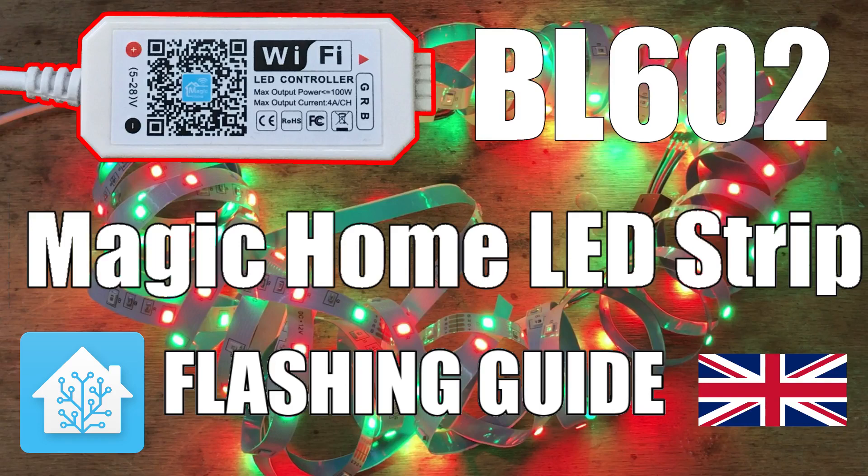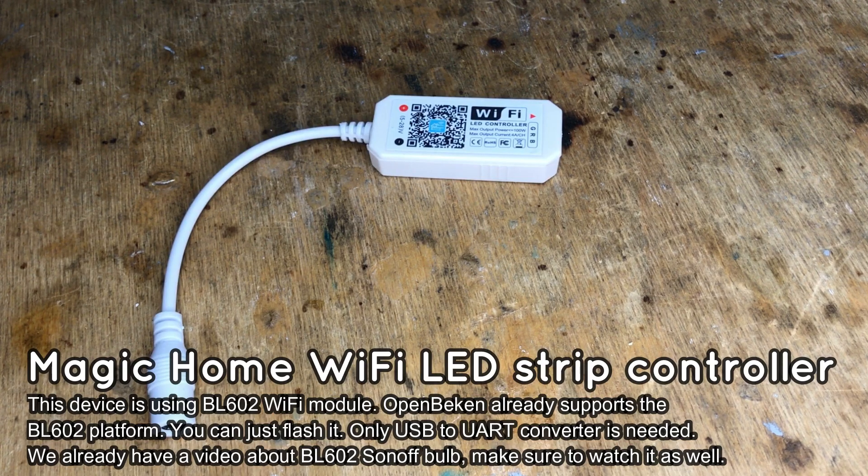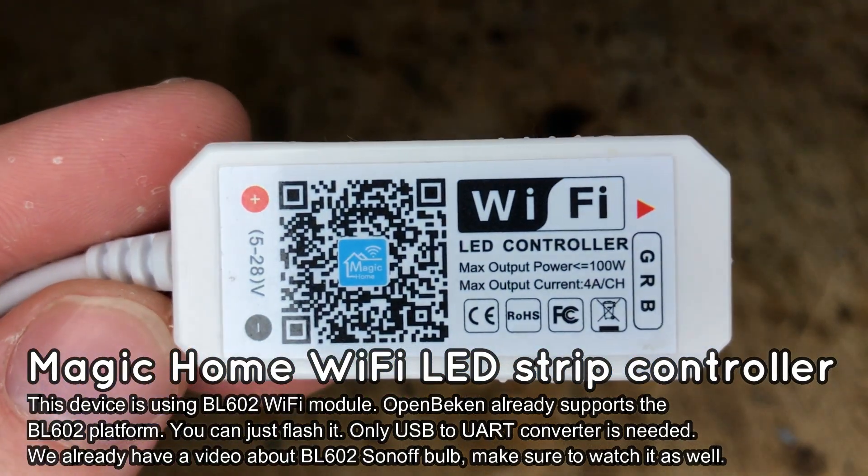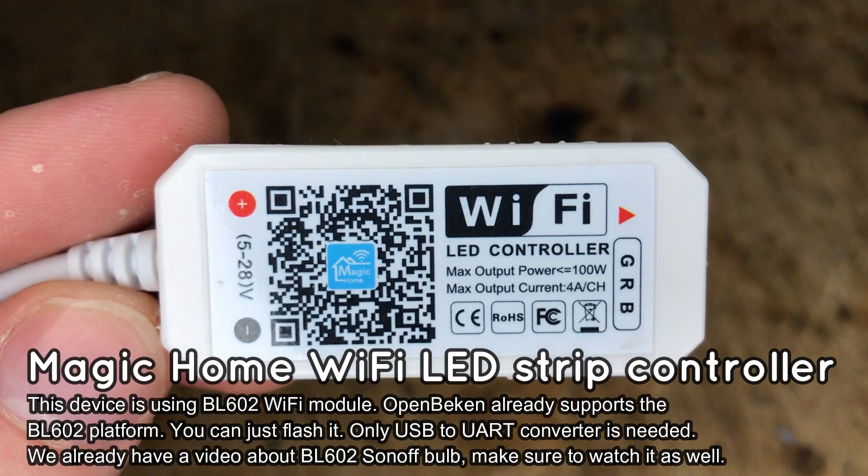Here we will show you how to change the firmware of Magic Home LED strips and similar products, so you can run them free from the cloud and pair with Home Assistant. Magic Home LED strips use the BL602 Wi-Fi module, which we have already flashed once in our previous video about Sonoff. Please watch it if you haven't seen it yet.